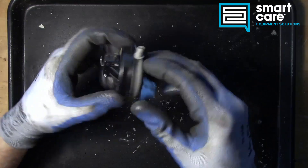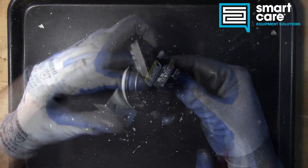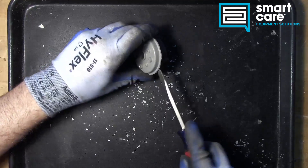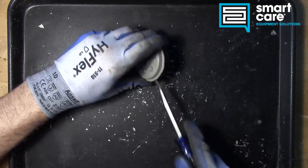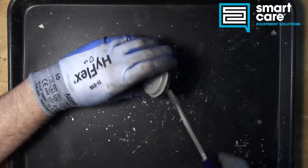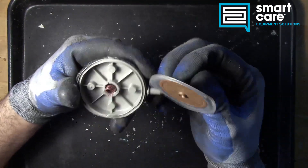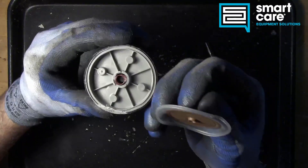Let's go ahead and take it apart to see what's inside. With a small cut worked all the way around, the entire casing pops apart, revealing the inside of the diaphragm switch.